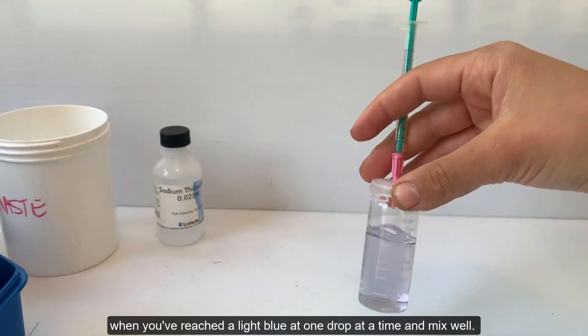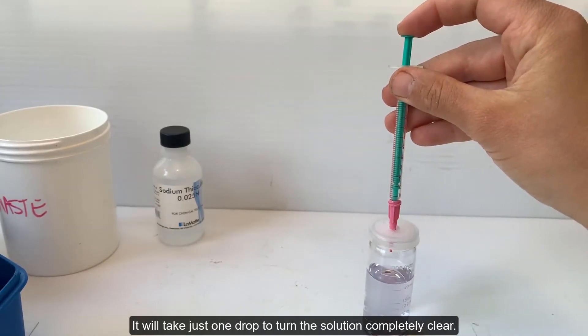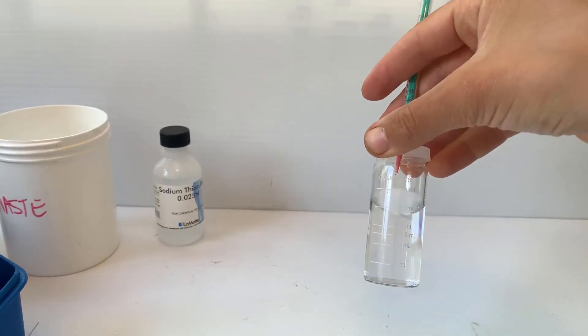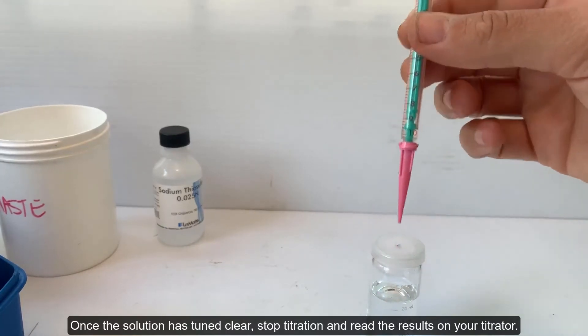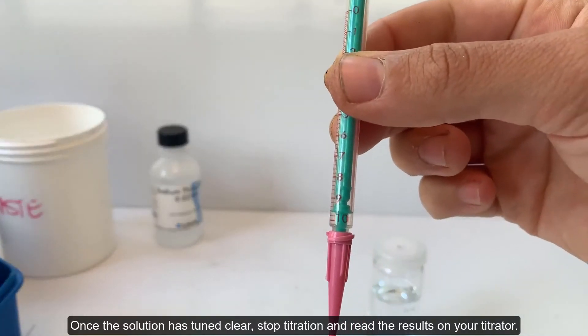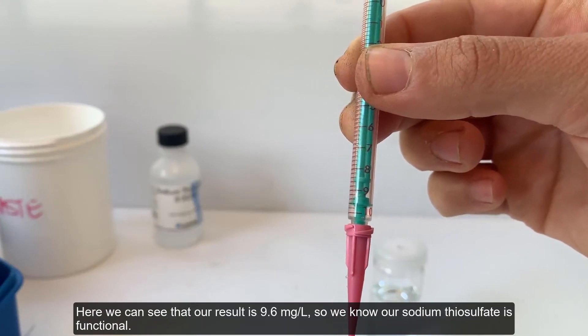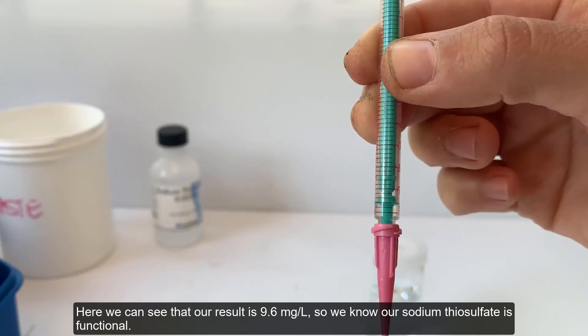When you have reached light blue, add one drop at a time and mix well. It will take just one drop to turn the solution completely clear. Once the solution has turned clear, stop titration and read the results on your titrator. Here we can see that our result is 9.6 mg per liter, so we know our sodium thiosulfate is functional.